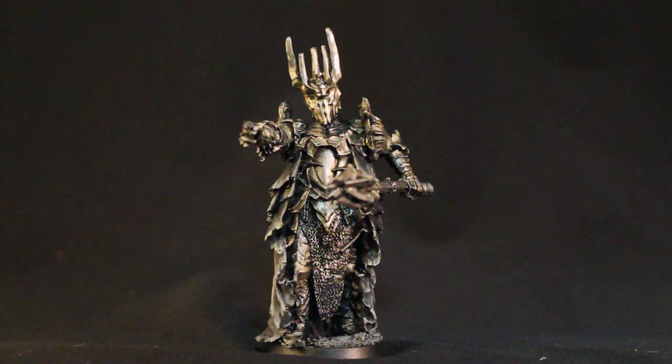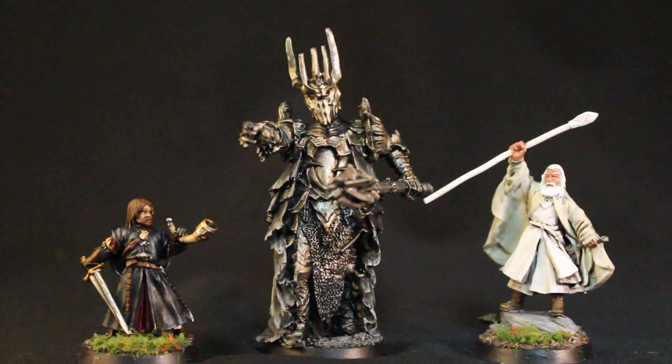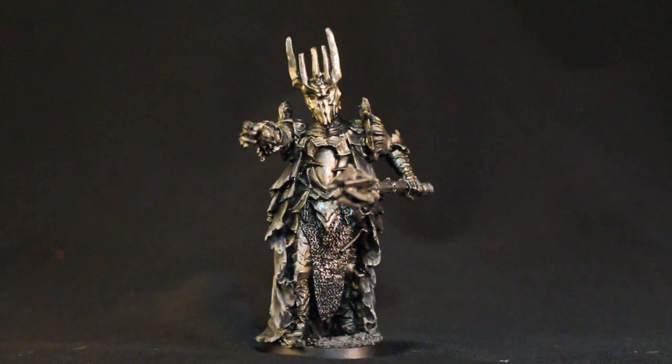This is a model from Games Workshop, and it's for their Lord of the Rings line. It is a beautiful model, and it is so huge too. Here's Boromir and here's Gandalf, and you can just see he's so tall and massive compared to the two of them. And he should be — he's the big bad guy in the movies and in the story.